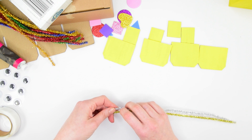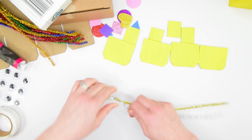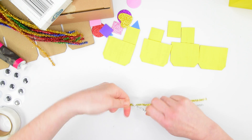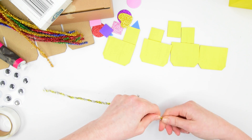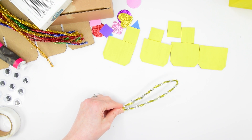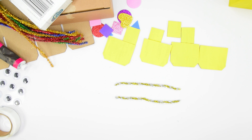With those to one side, take two metallic pipe cleaners and twist those together to make the pipe cleaner a little bit thicker — have some fun mixing up the metallic colours. Once you have that, fold it in half and cut it in half, then repeat that step so that in total you have four lengths of sparkly wire.